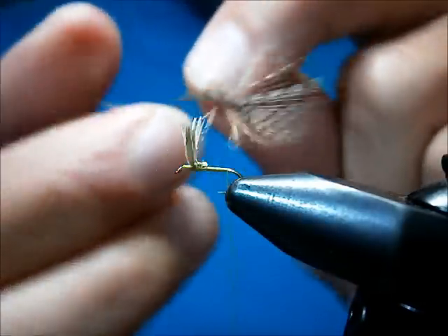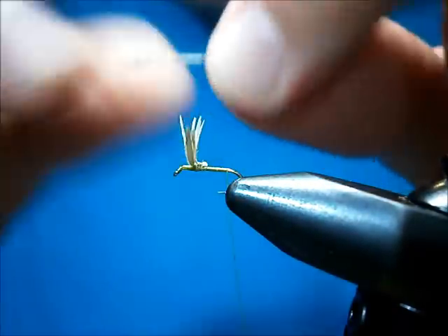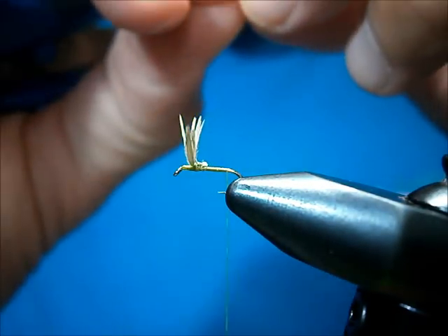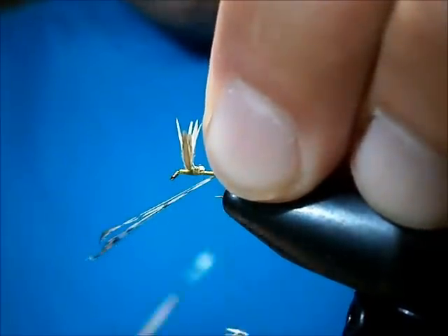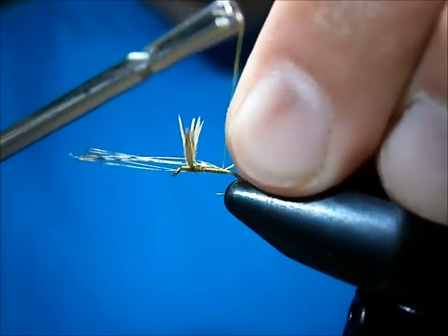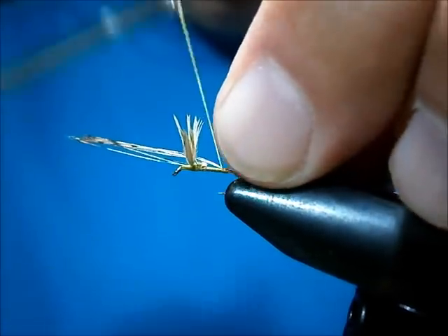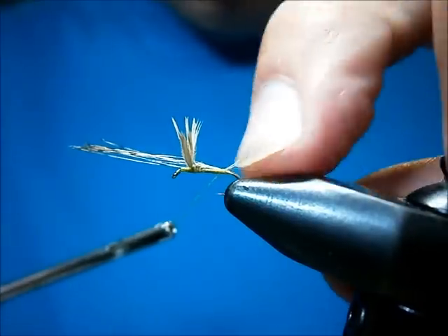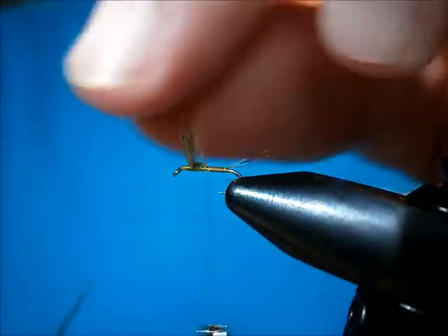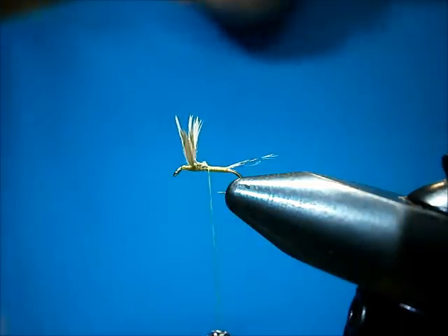Let go of your tail clump — it'll be about the length of the body. Take one loose turn over, one more tight turn over, a nice run down underneath, and wrap up. Keep these guys up and clip them right up against where your butt end from your wings was.